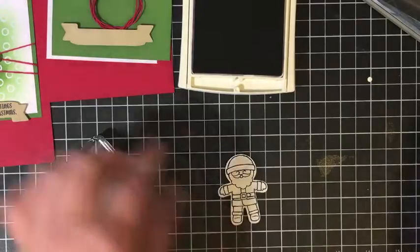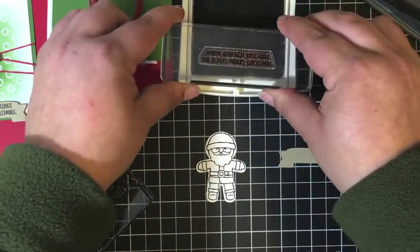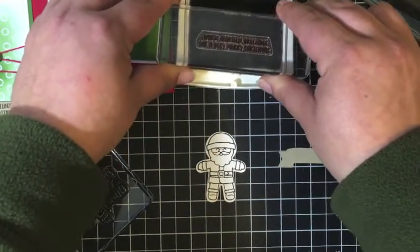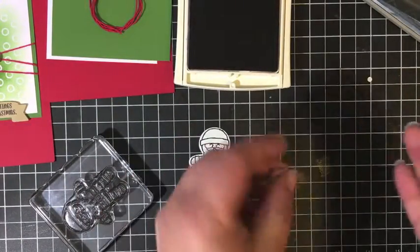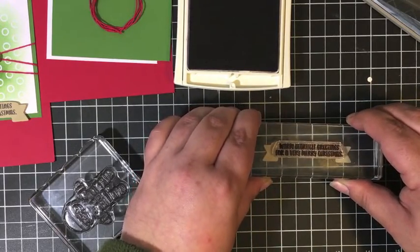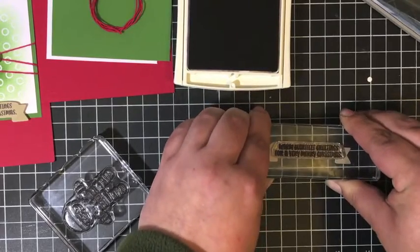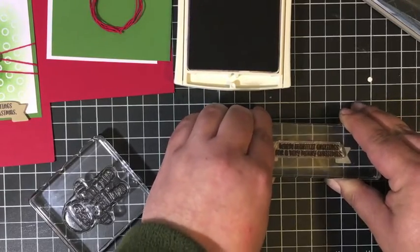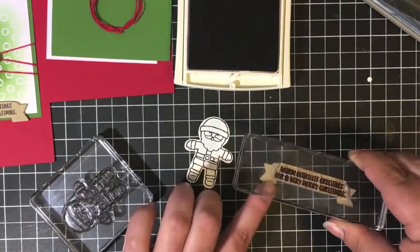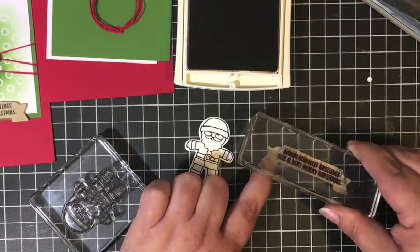The other stamping we're going to be doing is the sentiment. One of the sentiments in the stamp set is 'warm, heartfelt greetings for a very Merry Christmas.' I like that sentiment a lot and it fits perfectly on this die-cut banner. This banner is die cut using the large number framelit dies — I use this banner all the time. Not only do you get a great set of numbers, but you get this great banner which lots of sentiments fit on, and you also get a little flag that's really cute too. On my coordinating blog post, there'll be all that information if you want to get that as an add-on to your kit this month too.